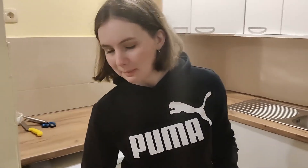Thank you guys so much for watching today's video. I really hope you liked it. If you did, leave a like, comment down below what you'd like to see next, and if you want more videos like this, subscribe to my channel. I will see you soon. Bye!